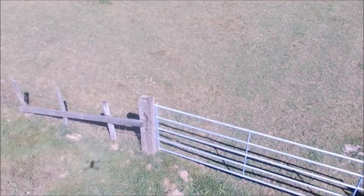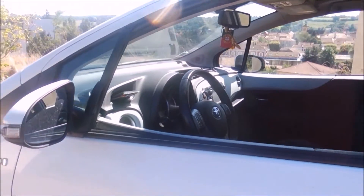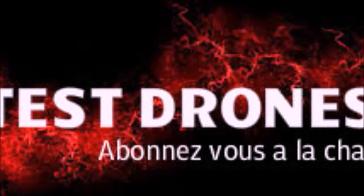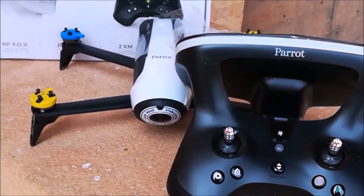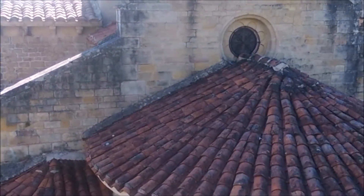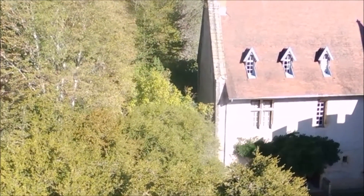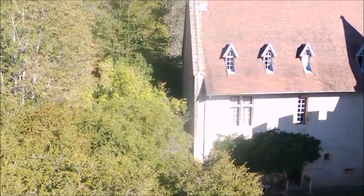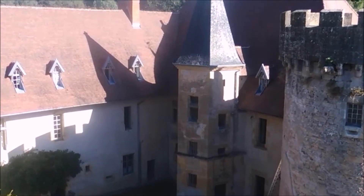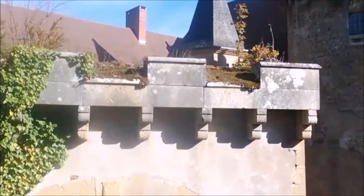C'est la première fois que j'essaye un Parrot, et j'en suis vraiment très très séduit. Je voulais m'en prendre un pour faire quelques plans lors de vidéos de véhicules et peut-être des vidéos extérieures. Si vous avez aimé cette vidéo, un petit pouce bleu me fera plaisir. Abonnez-vous à la chaîne, partagez la vidéo, et il y aura une autre vidéo avec plus de plans différents avec le drone. Je vous remercie beaucoup, bonne soirée ou bonne journée. À bientôt !